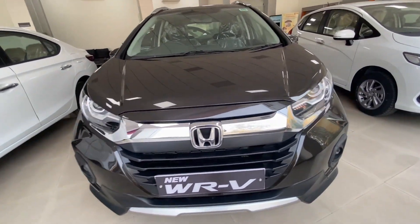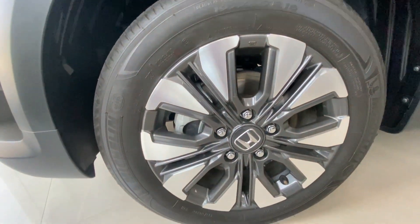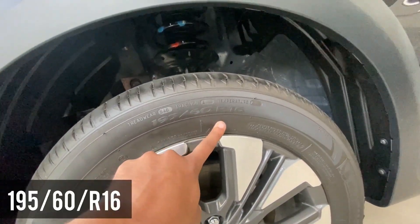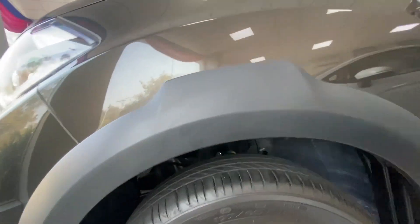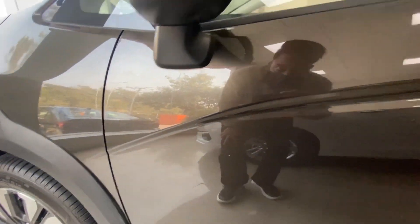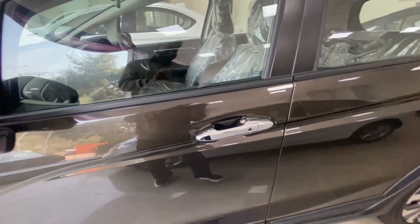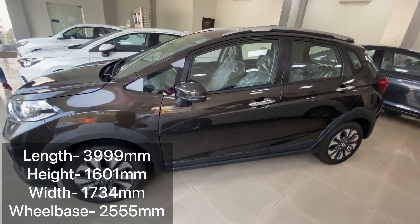If you want to talk about the ground clearance, then it is 188 mm. On the side you will see 16-inch alloy wheels with tyre size 195/60 R16. Here you will also see electronically adjustable and foldable ORVMs with a turn indicator. There are chrome door handles with a request sensor. The car measures 3999 mm in length and 1610 mm in height.